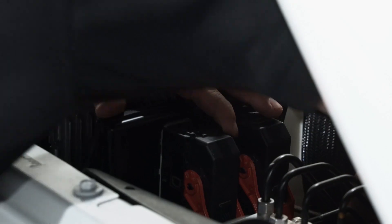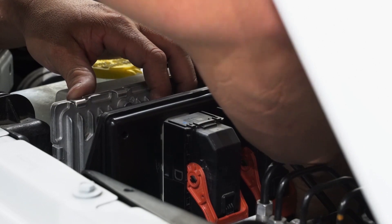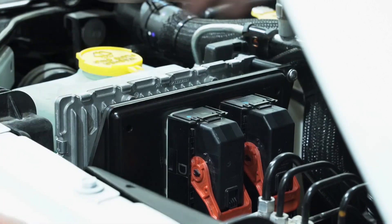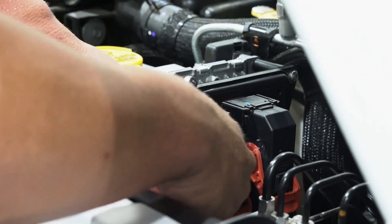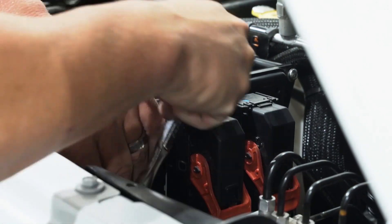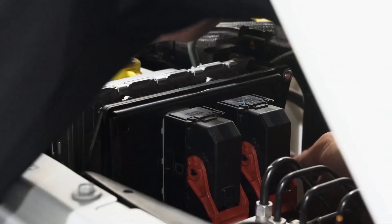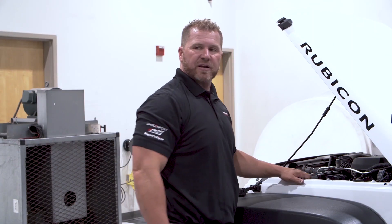Got my ground wire in, got that bolt in nice and tight on the finger. Now we're going to do the top two, get this thing tightened up and get it ready to go. Just like that, everything's secure. Connectors are on tight.